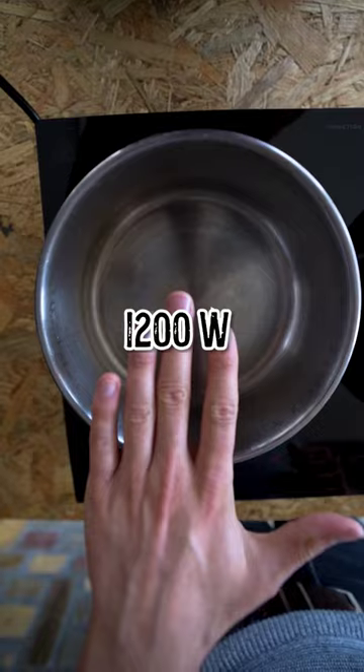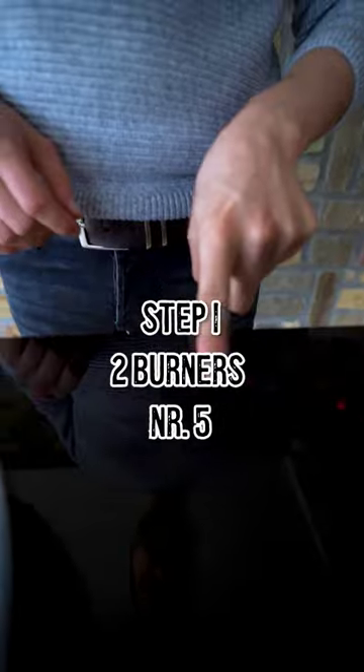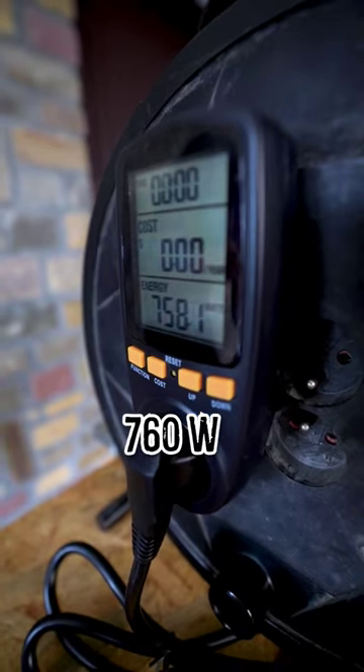The left burner uses 1,200 watts and the right burner 2,000 watts. We're gonna put both burners on medium right now — number 5. Both burners are now on medium and it's reading around 760 watts.